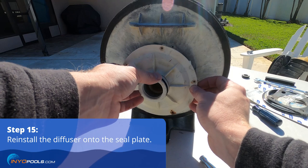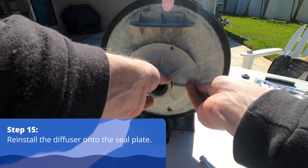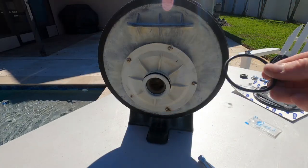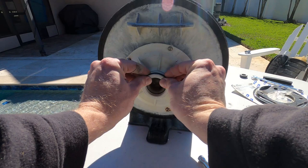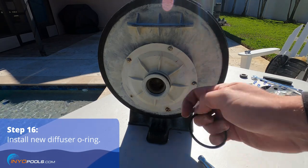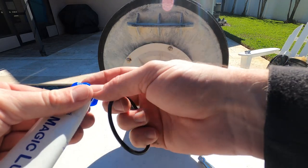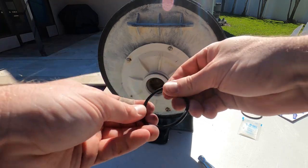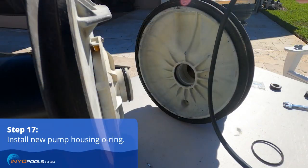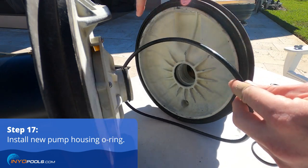Put the diffuser back in place and start the screws. The new kit comes with a diffuser o-ring, so remove the old one. It also comes with lubricant — put just enough on to make it shiny. The new housing gasket or housing o-ring also gets some lubricant applied before placing it in its track.